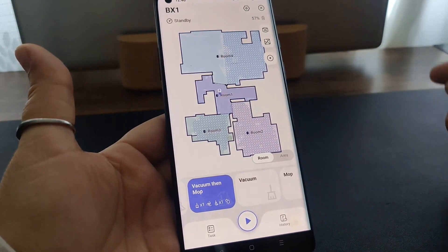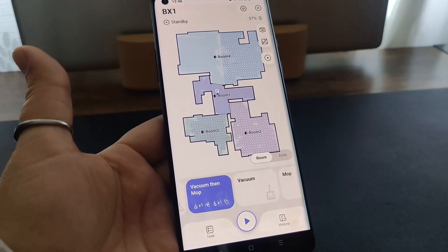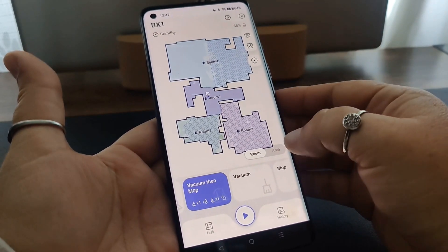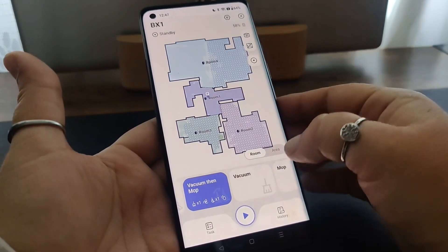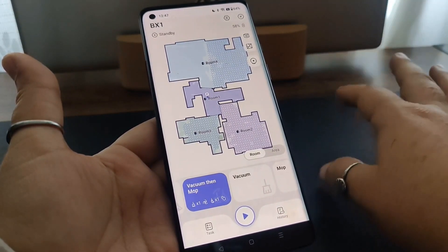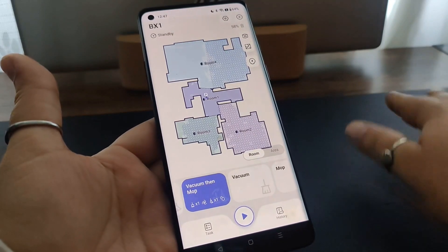If you have multiple rooms or multiple areas in your home that are separated by steps, you can simply add them as separate maps. You can map the main area where your base is, and then you can pick it up and move it to another area where it won't have access to the base.